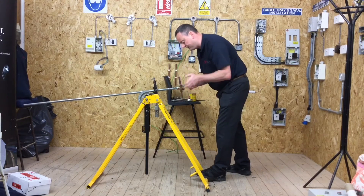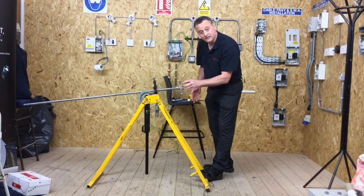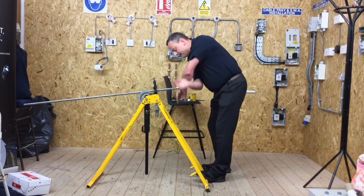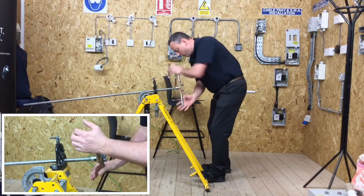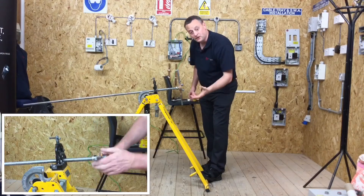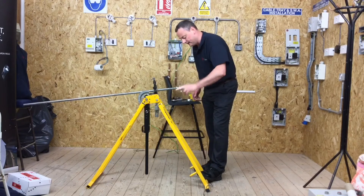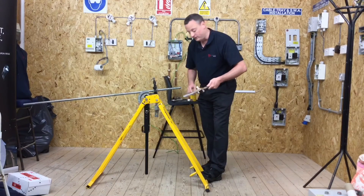Once we get it started, we do two or three complete turns and then half a turn back. Swarf will fall out onto the floor — we don't want that swarf to build up in the die because it will give us a bad thread. So: one, two, three — and back. After three turns and half a turn back, I'm going to take it completely off and give it a little tap to get rid of the extra swarf built up inside.